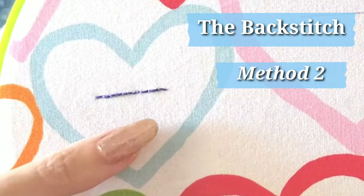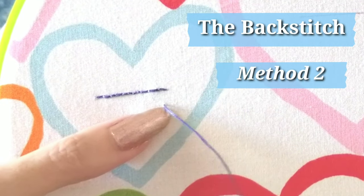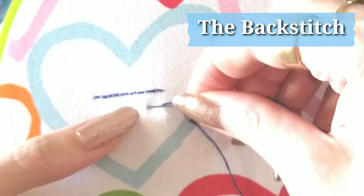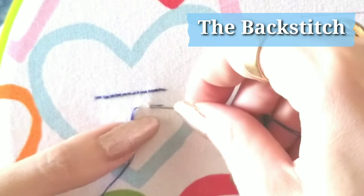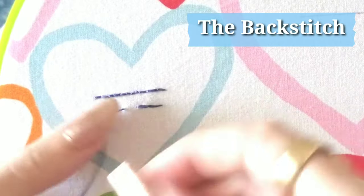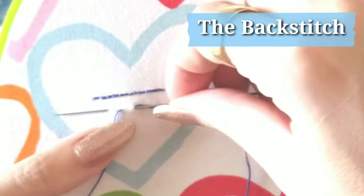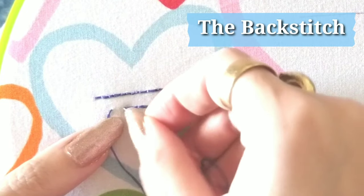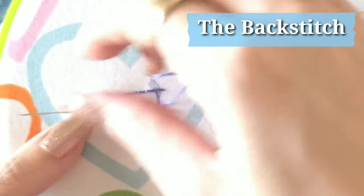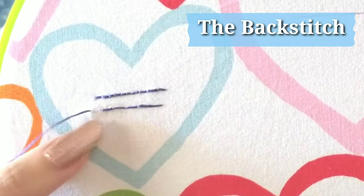The second method of the back stitch: we're going to be stitching from right to left. Pull your needle up at the beginning of the stitch, go over a stitch length, and instead of stabbing it through to the back, pass it through a stitch length ahead of itself. Place the needle back into the hole from the last stitch and go along in a line. Go back down with the tip of your needle to the end of the previous stitch, go along underneath the fabric, and pull through. I find this method a lot faster; however, it can be a little less accurate in very tight spaces. If you're left-handed, it will be much easier to work from left to right using this second method.